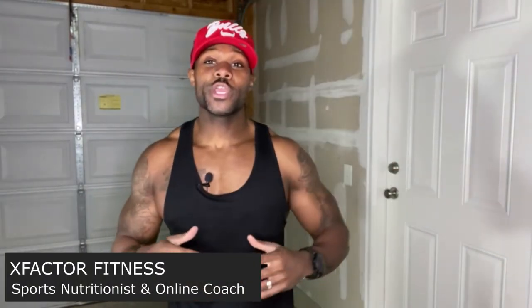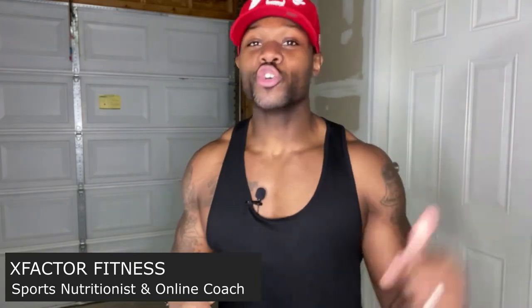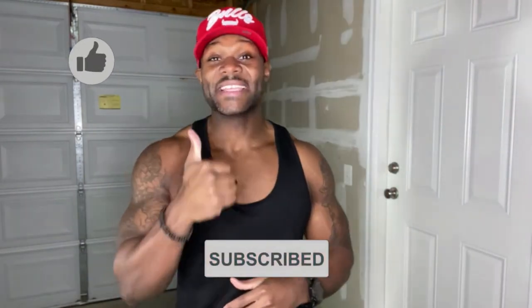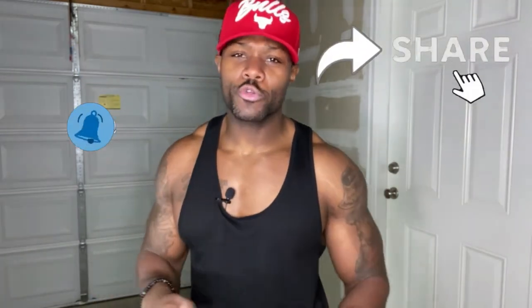What's going on X-Factor Fitness team? Welcome back to the channel. If you are new here, do not miss the opportunity to join the team. All you have to do is hit that red subscribe button down below, like this video, and go ahead and share this video. I want you to share this video with anyone who you know could use a little help on how to build muscle at home with resistance bands.